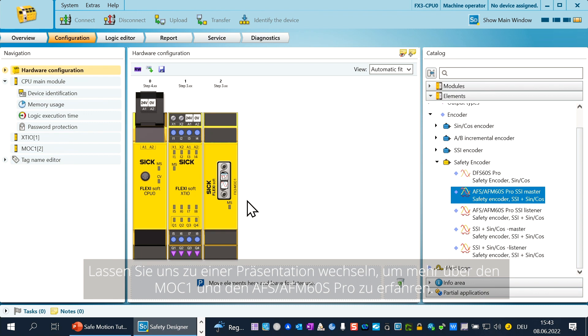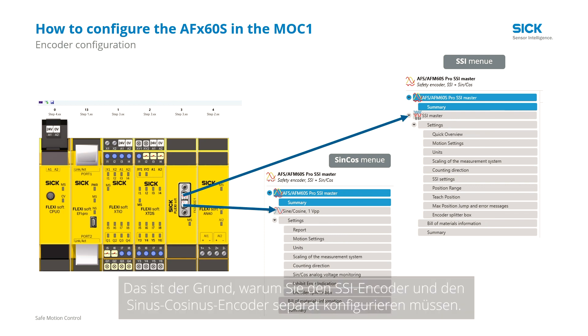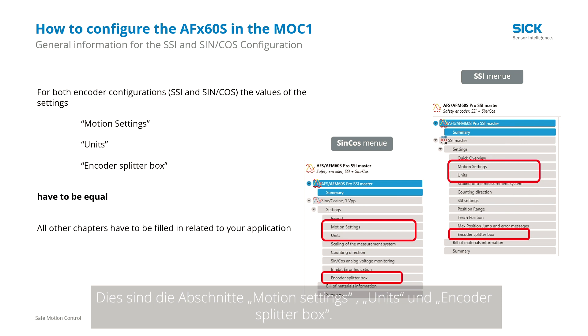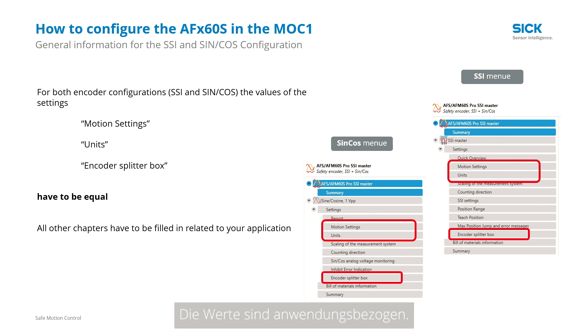The MOC recognizes the AFS AFM60S Pro as two encoders: one SSI encoder and one Sine-Cosine encoder. That's the reason why you have to configure the SSI and the Sine-Cosine separately. There are some parameters from both encoders which you must configure with the same values. These are the chapters motion settings, units, and encoder splitter box. Define your values for these chapters and use them for both encoders. The values are application related.